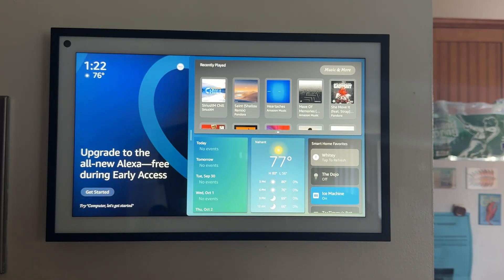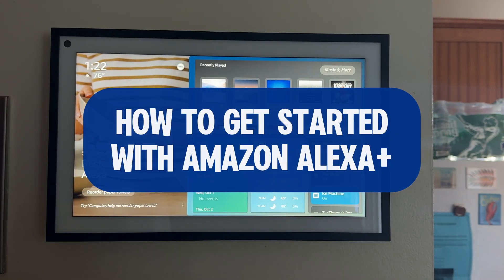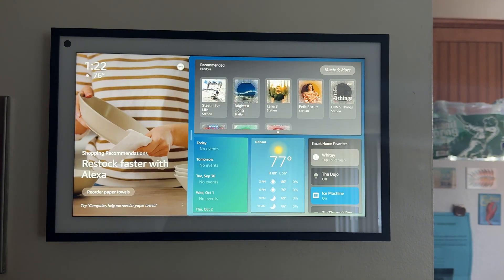By the end of this video, you'll know exactly how to set it up on your Echo devices. Stick around until the end for a sneak peek of what Alexa Plus can do, and I'll give you a heads up on an in-depth video that I also have coming out very soon.